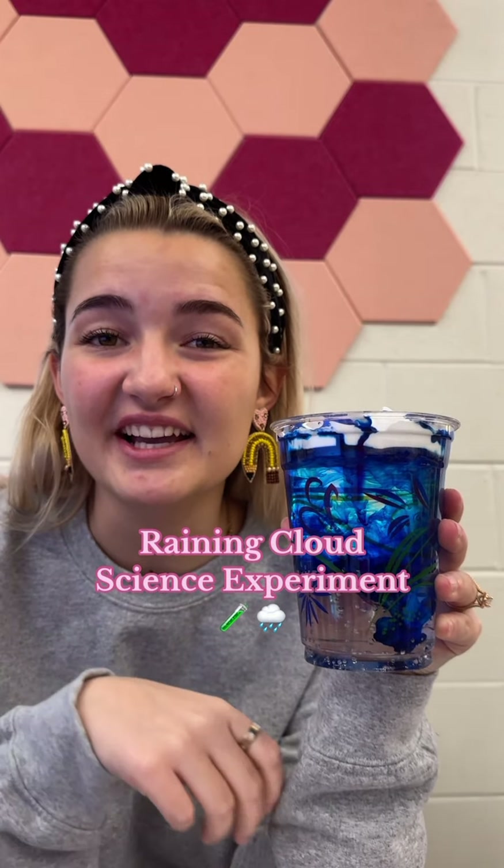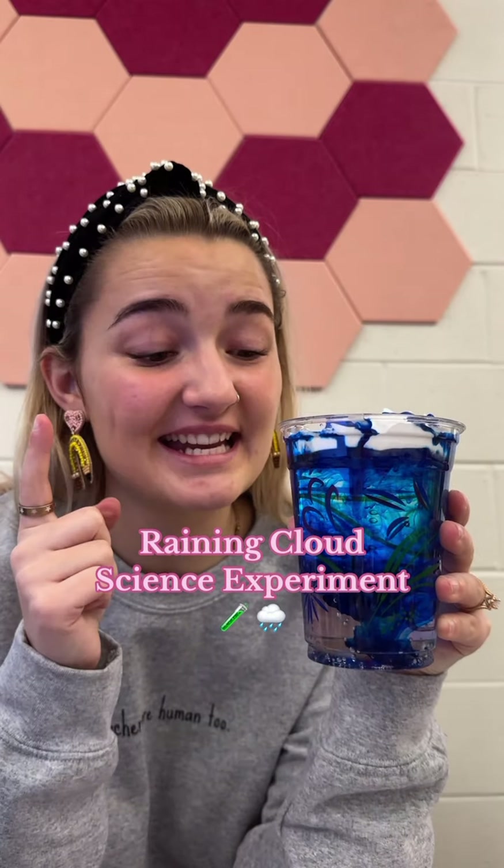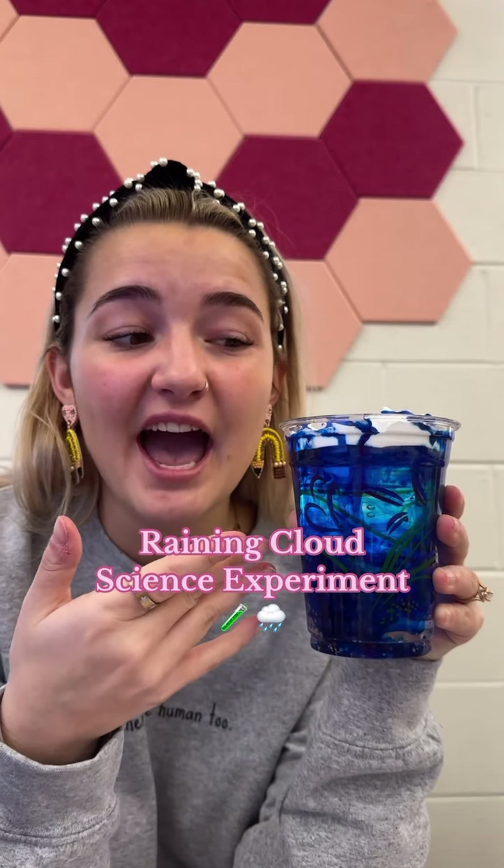We have been talking about the water cycle in science and yesterday we did the raining cloud experiment, so I wanted to share with you guys how we did it. This experiment was so much fun, easy prep, easy cleanup, and my kids had a blast. All you're going to need is a clear plastic cup, some shaving cream, and food coloring.